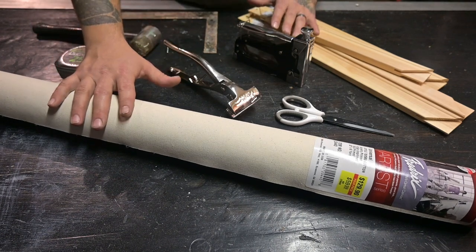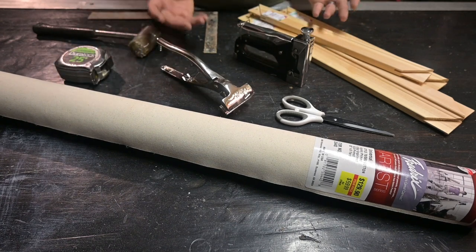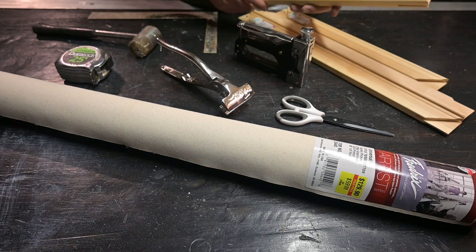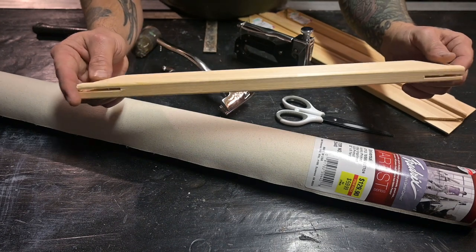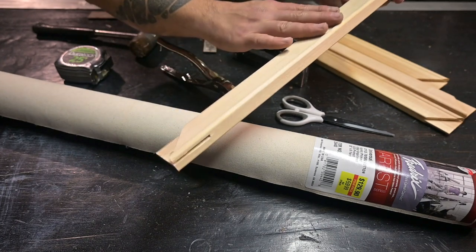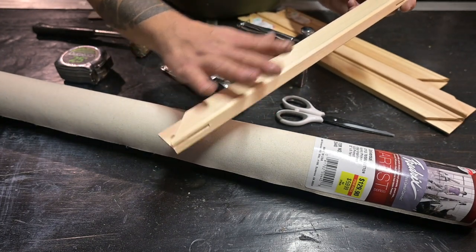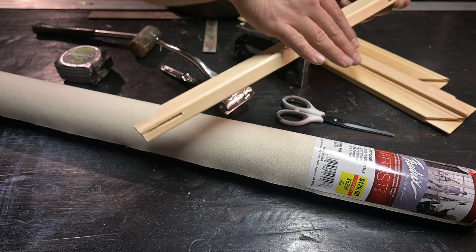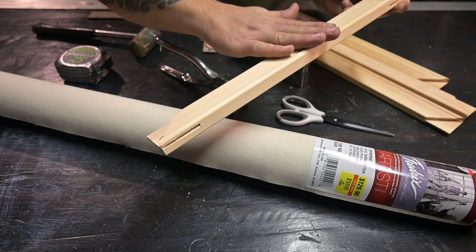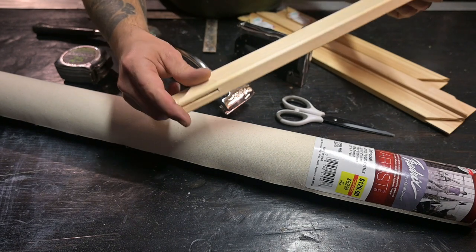We'll also need a square to square up the frame. First thing, we're gonna get our canvas cut to the size we need. Keep in mind the canvas needs to wrap around the edges of the frame. On these stretcher boards, typically one side is flat and the other is beveled — you'd normally put the painting on the beveled side.